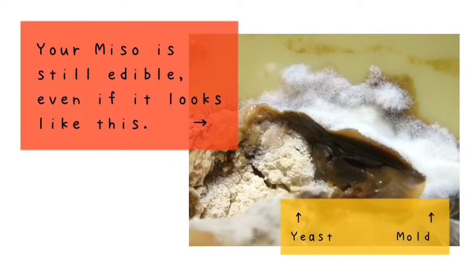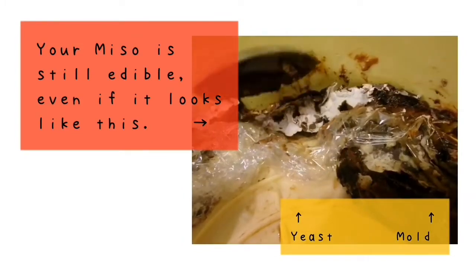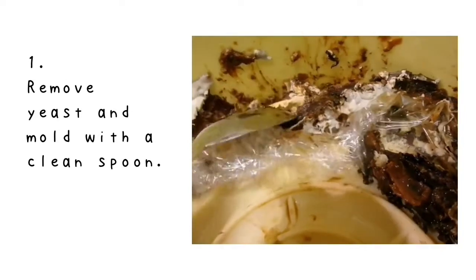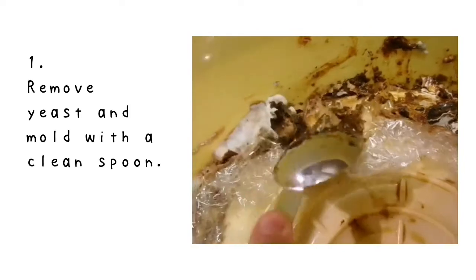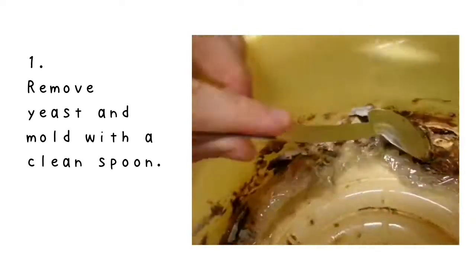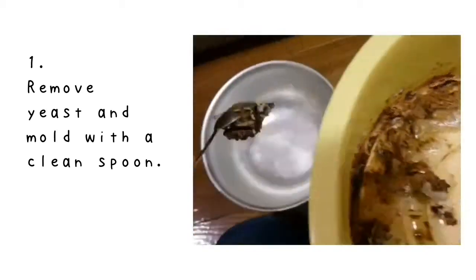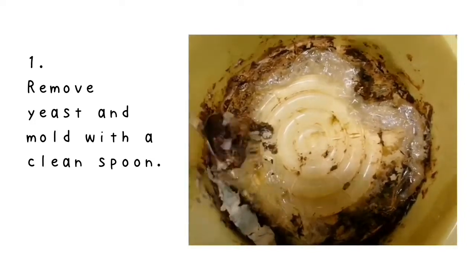Even if the top of your miso looks ugly like this, no worries, it's still edible. You might find yeast or mold, but remove them with a clean spoon. If you are not sure what you have on your miso, please check out my homepage first. I wrote about what is yeast and mold and more. Please find a link below this video.